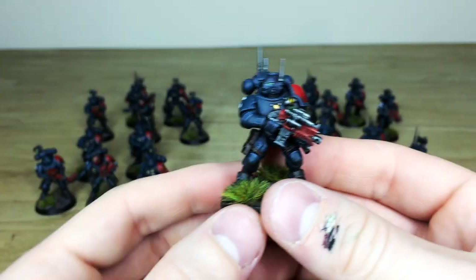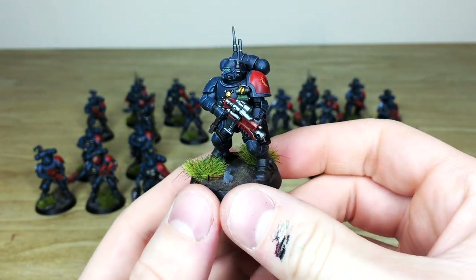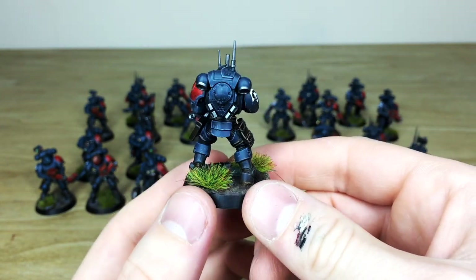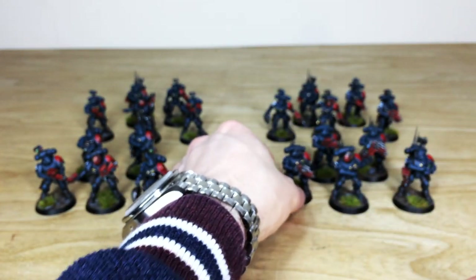Here's another one of the primaris models — again, the grenades and everything all painted with really lovely attention to detail from model to model. You've got that consistency from unit to unit, so you can mix these models up without any worry of models not matching.